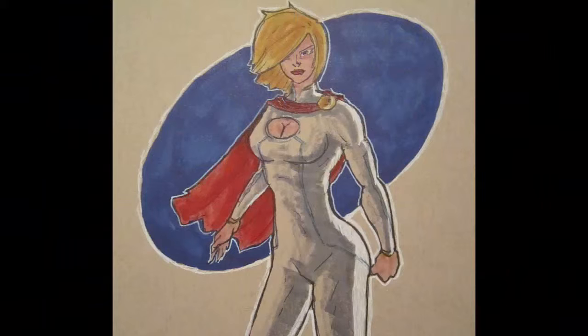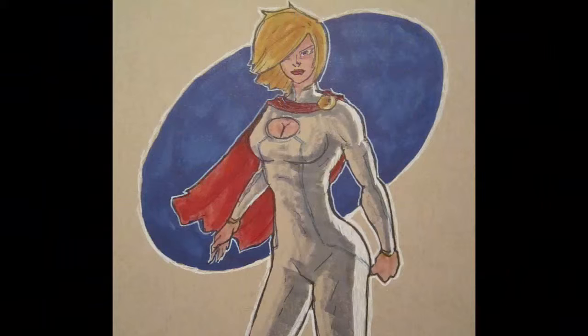Anyway, let's take a look at the final piece. You can see it here — it came out okay and I'm kind of happy with it. Anyway, I hope you enjoyed the video and I will see you guys next time. Take care.